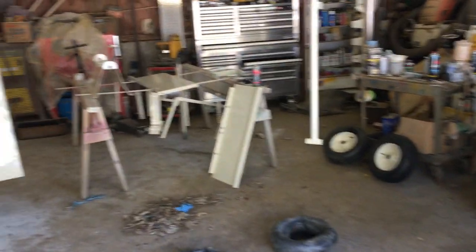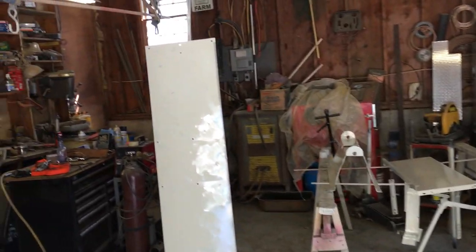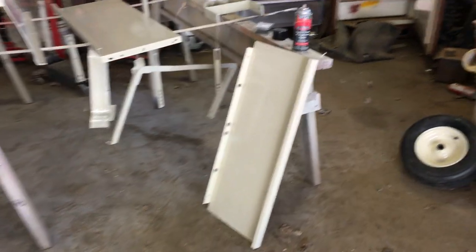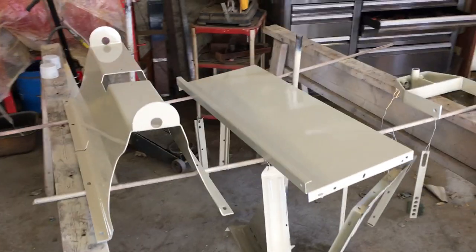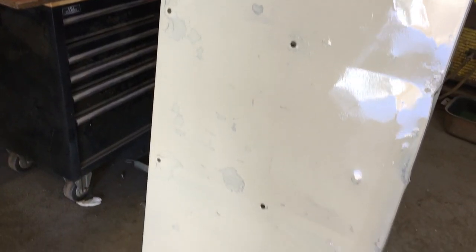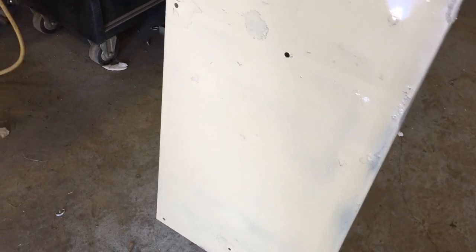Hey guys, got the dump cart all apart — not looking too bad. Got to assemble the entire thing now. You'll notice that I didn't get the underside as good as I wanted; it was pretty cold out.